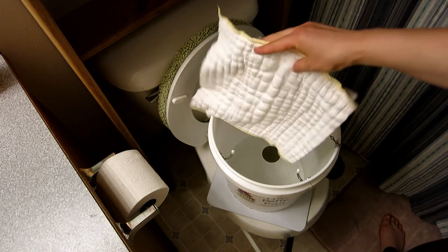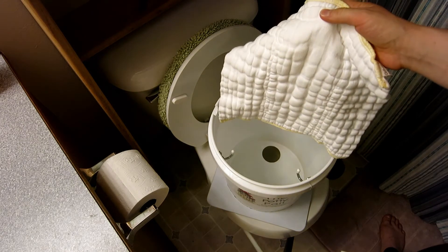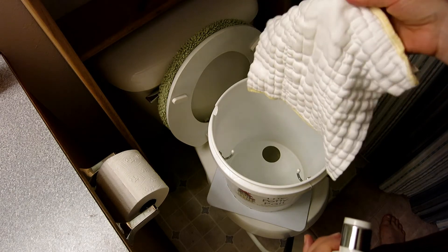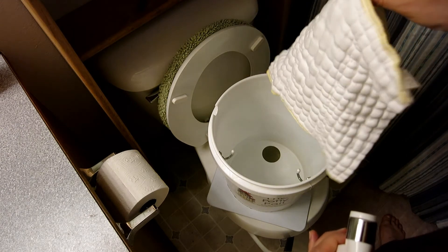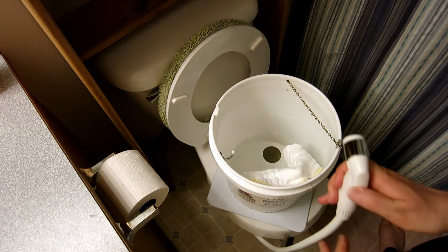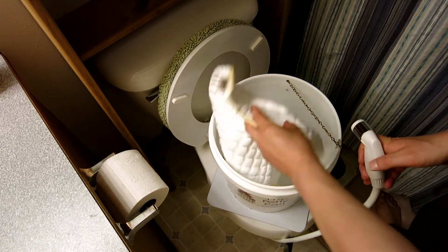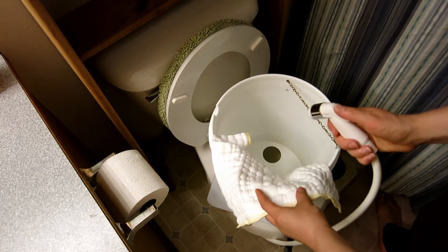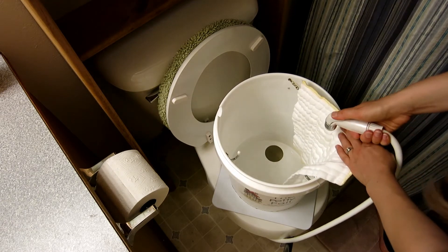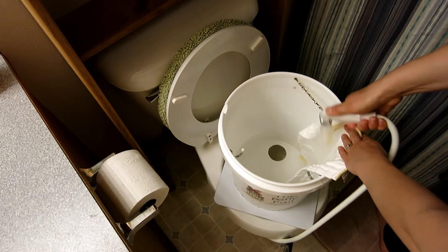So here is a pre-fold diaper — this is one of our daughter's diapers. She's just about three months old, and let's pretend this thing is covered in poop. What I usually do is just kind of stick it on one of these hooks while I am gathering everything I need. Then I just take the diaper and my sprayer and kind of lay it against the edge of the Potty Pail, and I just spray off the poop.